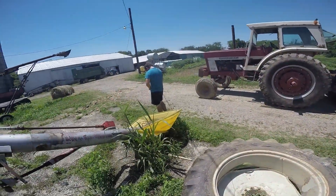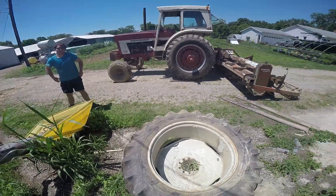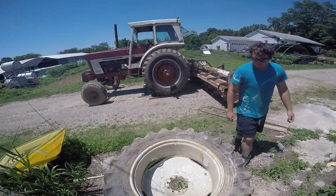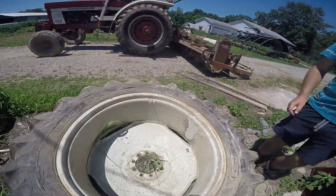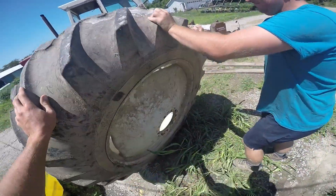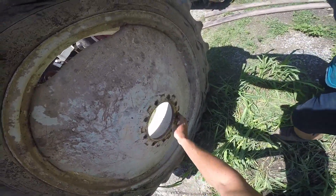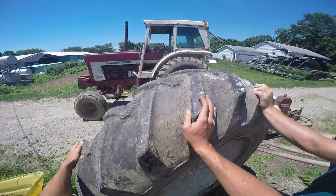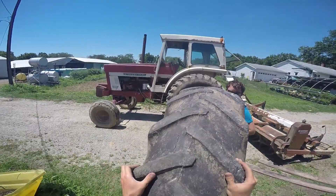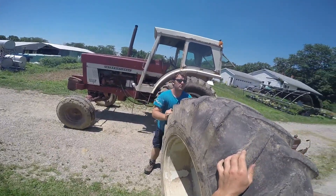Time to be ready to crossfit, Brad! Time to flip our tire around. One, two, three — oh, that was bad. Get the mud out. We're gonna have to spin it around and roll it over to the tractor.